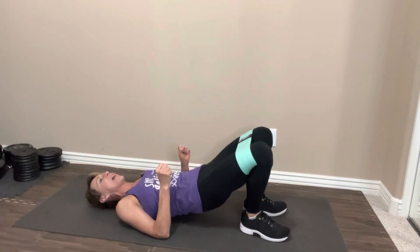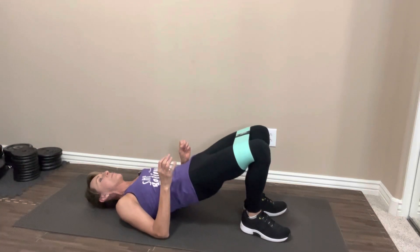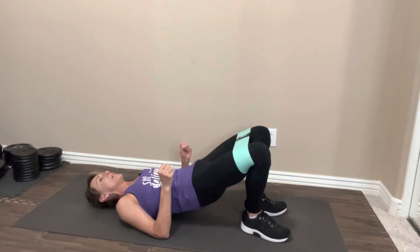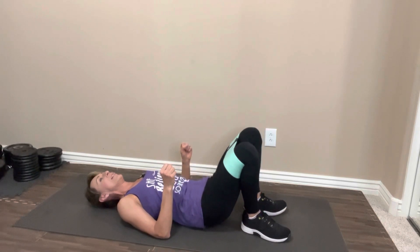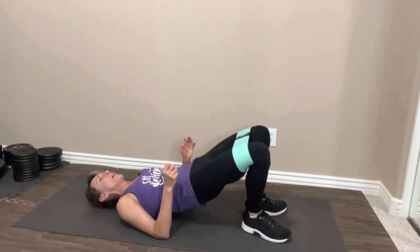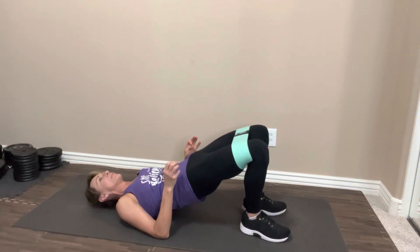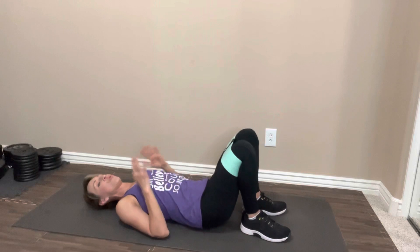Take it up. Up and squeeze and down. One, two, three, four, five, six, seven, eight, nine, ten. Ten more. One, two, really squeeze at the top. Three, four, five, six, seven, eight. Two more. Last one. Nice job. Rest it out.